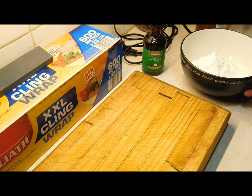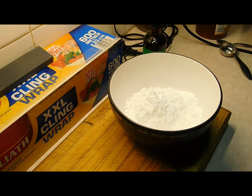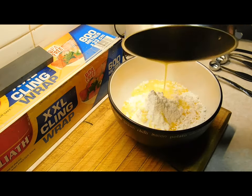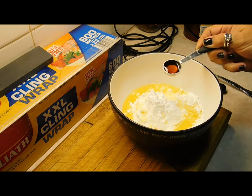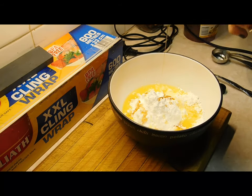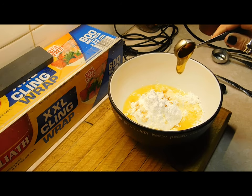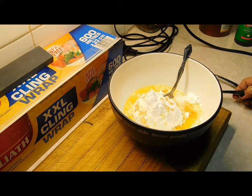While that's melting down, get a small bowl and put one and a half cups of icing sugar in there. Add the melted butter, one teaspoon of vanilla extract, and one teaspoon of honey. Now get one tablespoon of hot water ready.